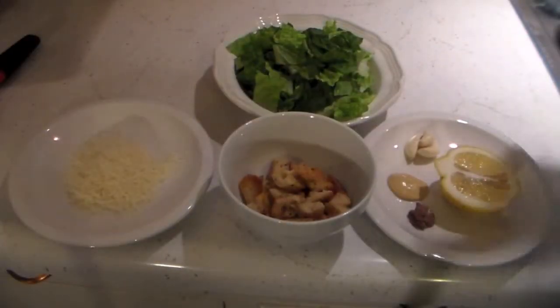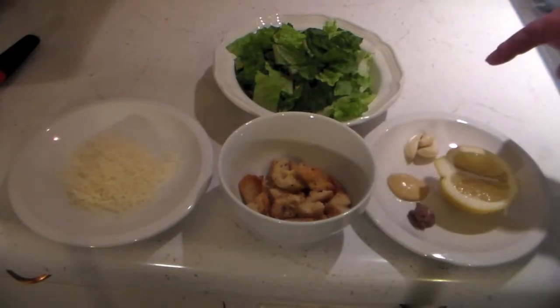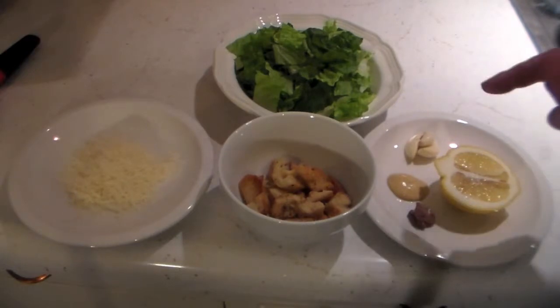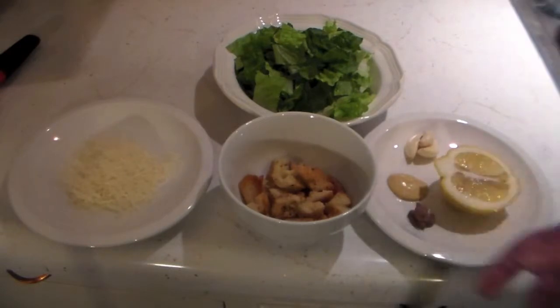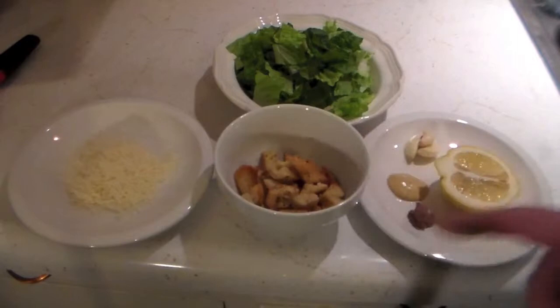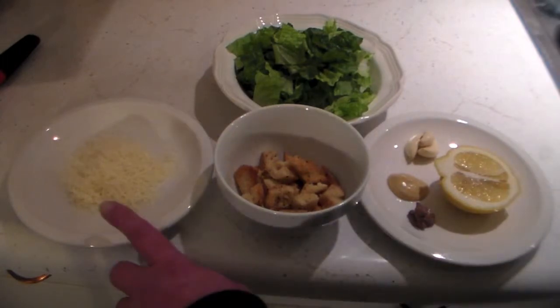Okay, these are our ingredients. We have some chopped up romaine, three cloves of garlic, a half a lemon, a teaspoon of anchovy paste, about a half teaspoon of Dijon, some croutons — I made those, you can find a video on my channel to find out how to make those — and about a half cup of Parmesan.